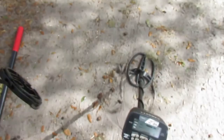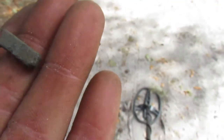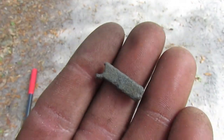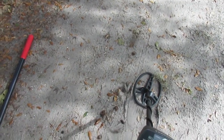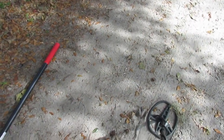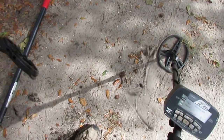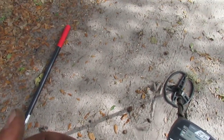I just started detecting — this was like my fourth signal — and that is old, very old. I don't see any marks but I'm not quite sure what it is. That's at least 100 years plus. Could be nothing, could be something. I also got this big old lid on the way over here, and a shell casing — or a shotgun shell — dated 1981.